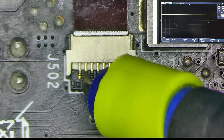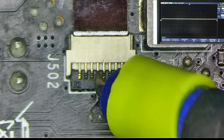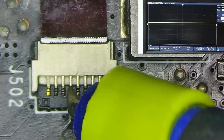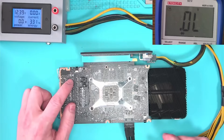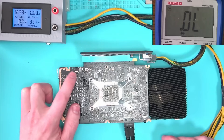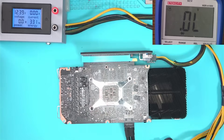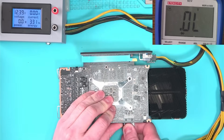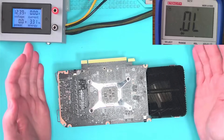Now let's switch to the non-working end and compare the result. PWM is a flat line, meaning the GPU is unable to communicate with the fan for some reason. A lot of times such behavior points to a faulty circuit inside the core itself. The fix would be to reroute the PWM signal from a working fan, but let's not get ahead of ourselves just yet.